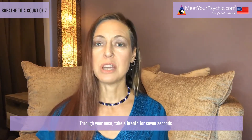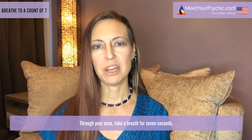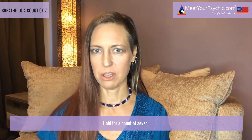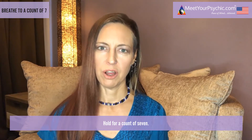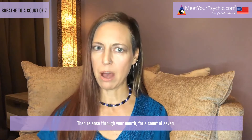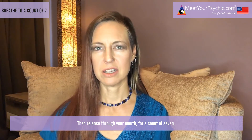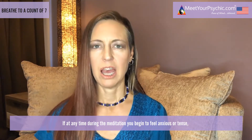Through your nose, take a breath for seven seconds — one, two, three, four, five, six, seven. Hold for a count of seven — one, two, three, four, five, six, seven. Then release through your mouth for a count of seven — one, two, three, four, five, six, seven. Continue to breathe naturally in and out of your nose.